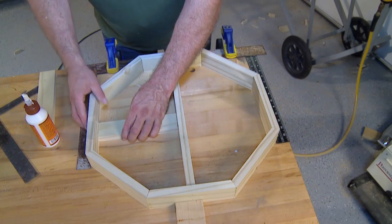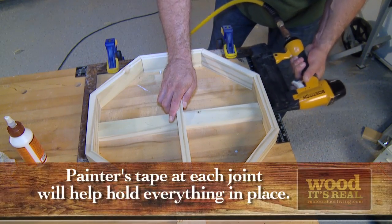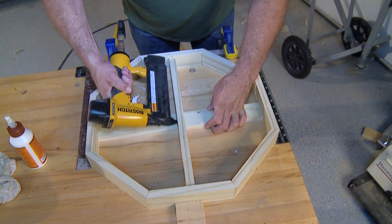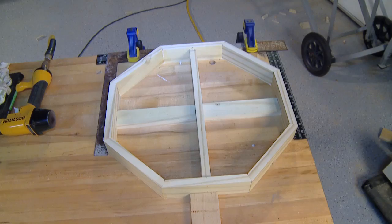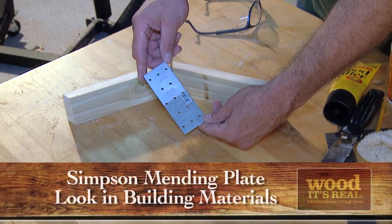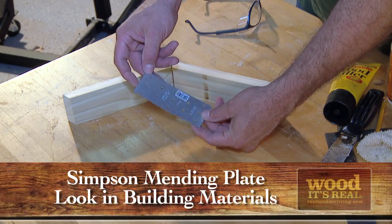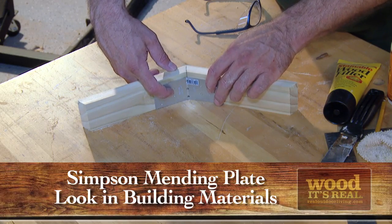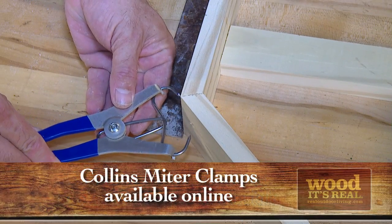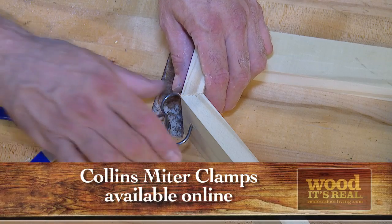Once all the sides are glued, measure and cut lateral cross braces. I laid mine flat, again just for dimension. Glue and nail them into place as well. Now if you're looking for an alternative to the glue-only method, it's your lucky day. Just look for these small mending plates at your local home improvement store — they're about 50 cents each and can be easily bent into a 22 and a half degree angle, then fastened to the inside of each joint. And here's a bonus tip: these miter clamps are handy to keep glued joints tight while they dry.